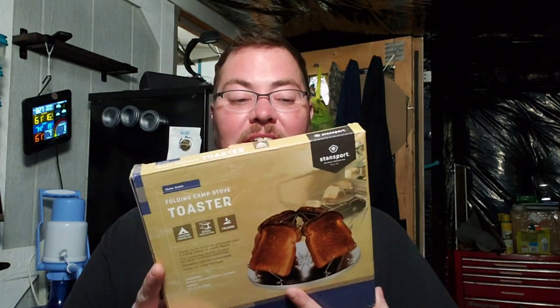Hey everybody, it's Chris for Travels Homesteading. How you doing? I'm doing great, I hope everyone's doing great. I just wanted to come to you with this — it is a folding camp stove toaster. Living off-grid, you only have so much solar.